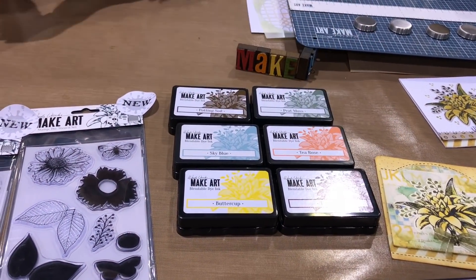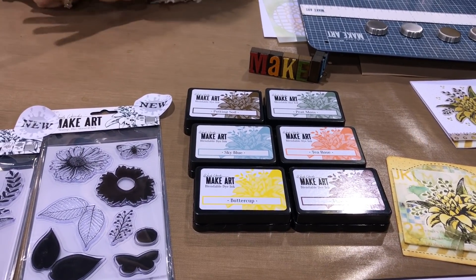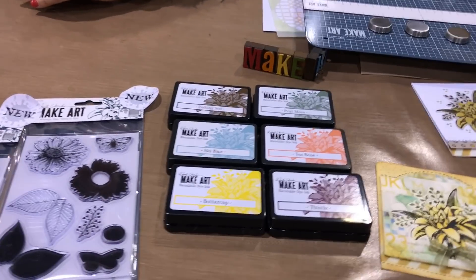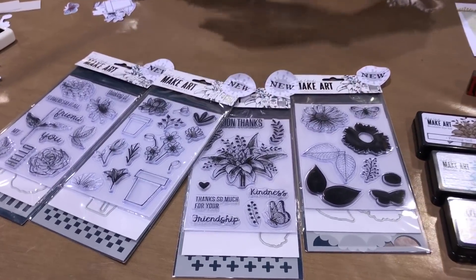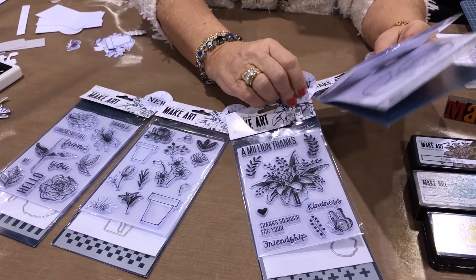We also added six new Make Art blendable inks to the line — these coordinate with my archival inks, so now we have 18 in the Make Art line with six more still to come. And super exciting: Ranger has not done dies before, so we did four stamp-stencil-die sets.